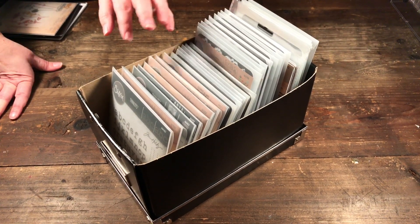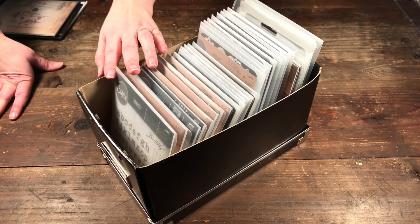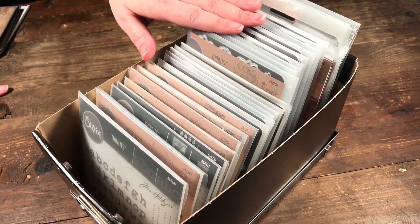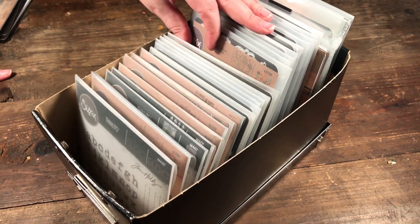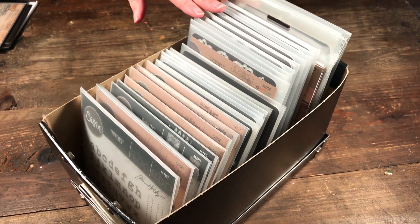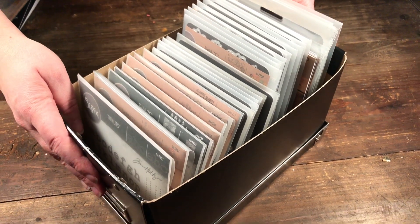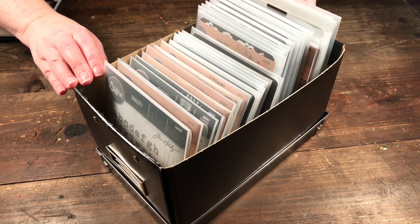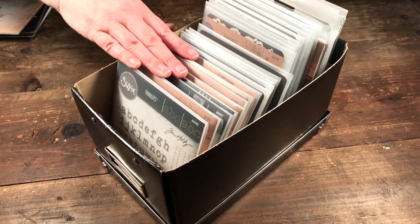Way back when Quick Cuts was still a company, but through the years I've realized the type of dies I like to use and I've gotten it down to this. I am using magnetic folders in two different sizes, and for now I have them in this box I got from Ikea — it's a CD storage box.